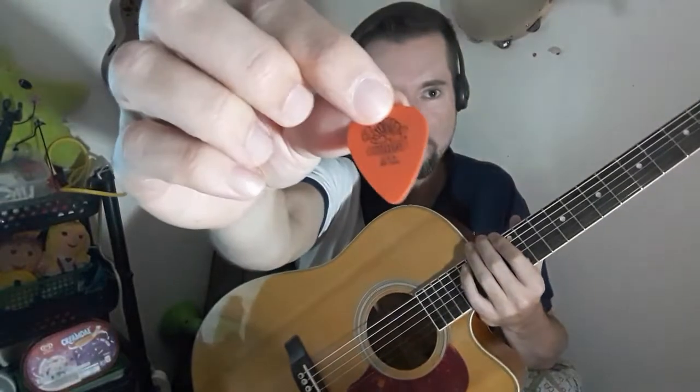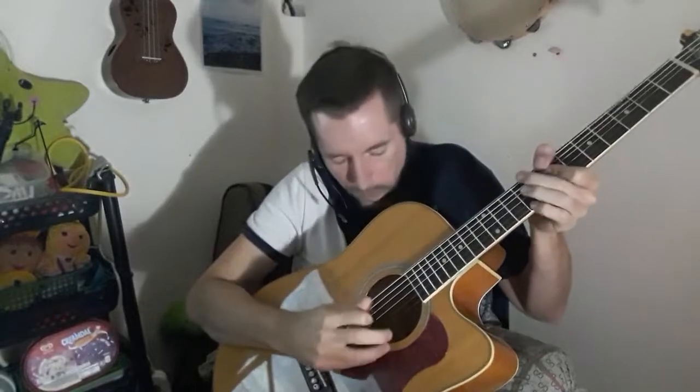Now if I want to use a pick for the arpeggio style, I might go with the 0.60 orange or the 0.73. I'll go with the Jazz III shape because it's a little stiffer and more stubby. But it gets stuck, so I'll try the 0.60 — and naturally, because this pick is lighter and thinner and better suited for rhythm playing, I just naturally start playing more rhythmically.